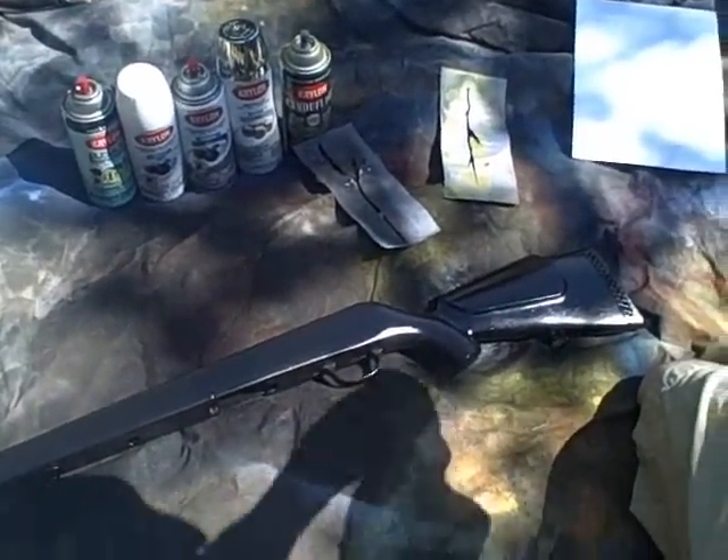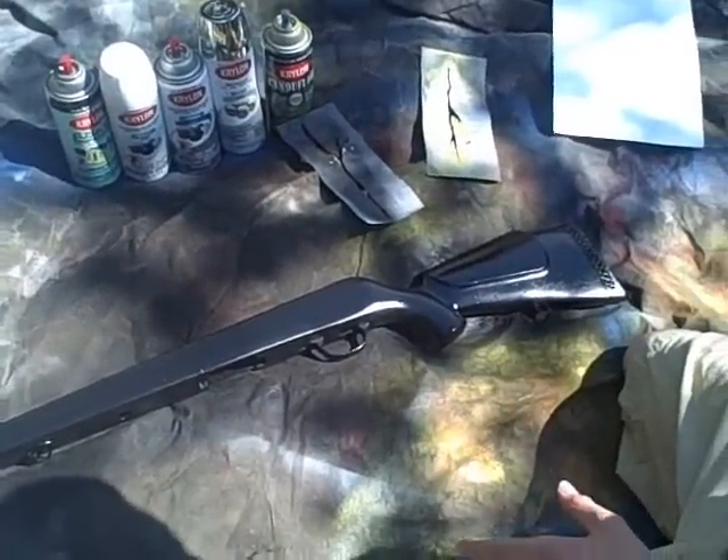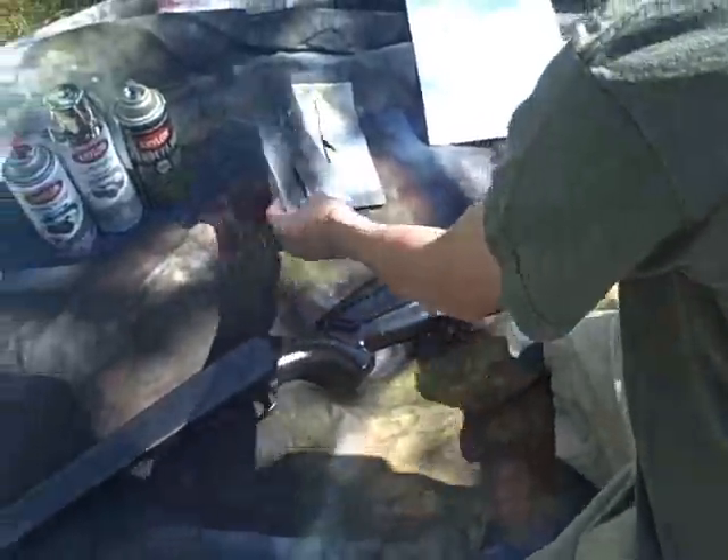Basically, you're going to want to do the basic steps. Cover up everything you don't want painted with painter's tape and then spray down. Your first color will be white. This is a primer, so it's only going to work better.